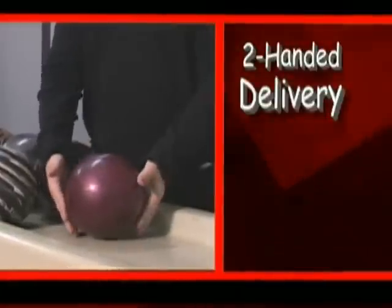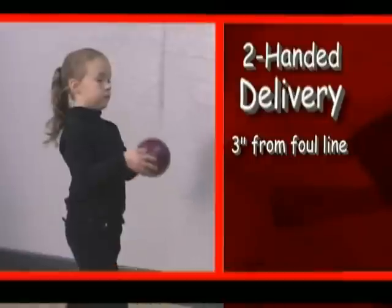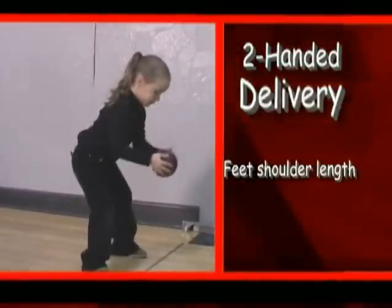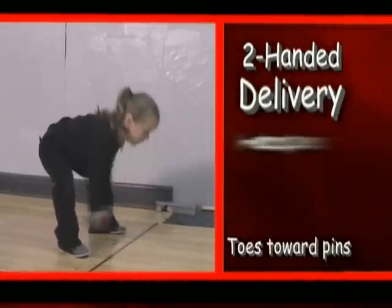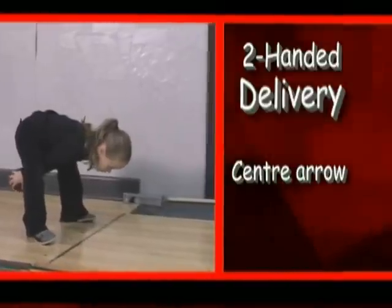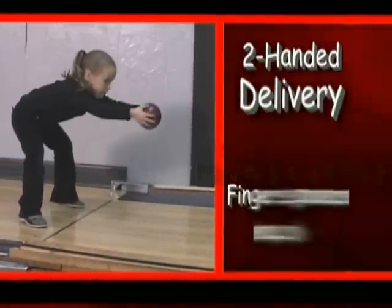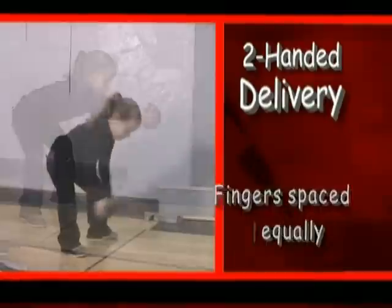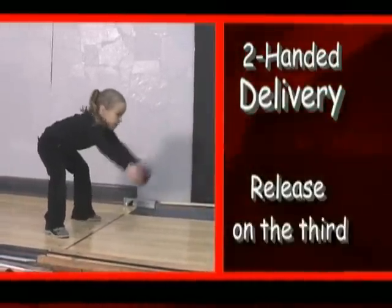Let's bowl. The two-handed delivery is recommended for younger bowlers. The child stands approximately three inches from the foul line, feet shoulder length apart, body bent slightly forward, toes pointed toward the pins. Head up, looking at their aiming spot — early on, this should be the centre arrow. Hold the ball with thumbs on top, fingers equally spaced around the ball. Then they swing the ball twice between the legs and release on the third swing.